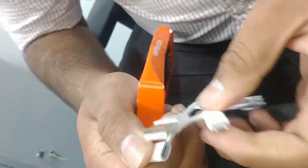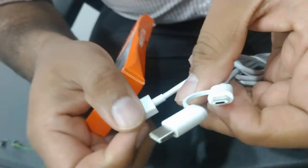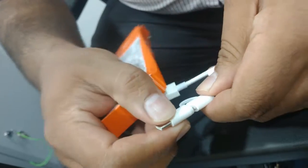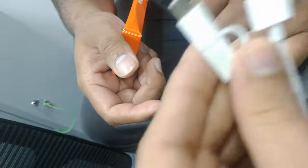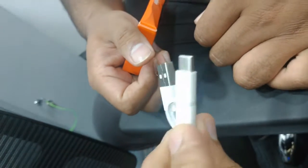You can use it as a Type C, or you can use it as a Mini USB as well. The cable can be used in two ways — one is a Type C connector.